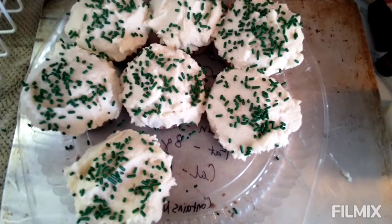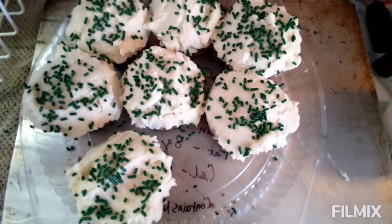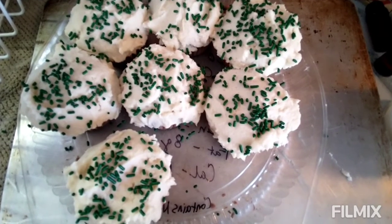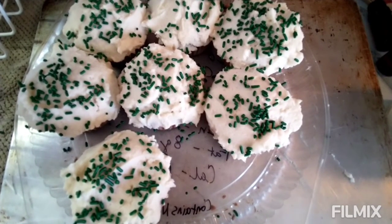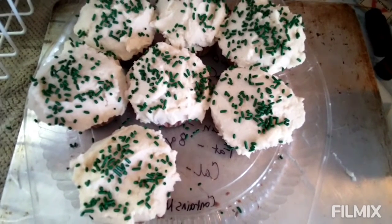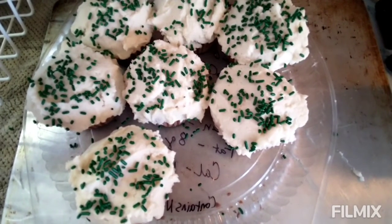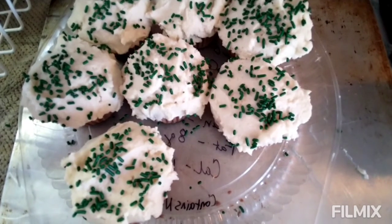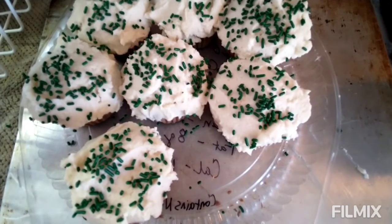You can work around the crumbs by putting on a thin layer and then freezing or refrigerating it, letting it dry a little bit, and then going back over it. But I didn't have time for that. These are for the fire department family night movie. They are selling them in order to raise funds to help pay off one of our tankers.